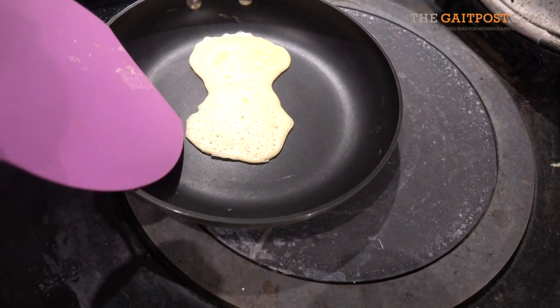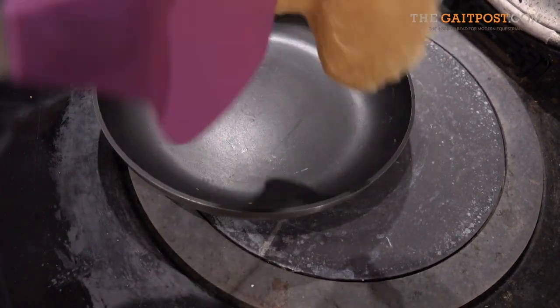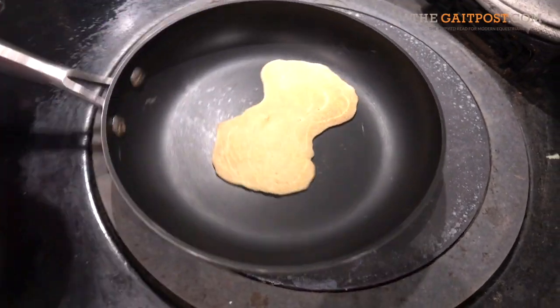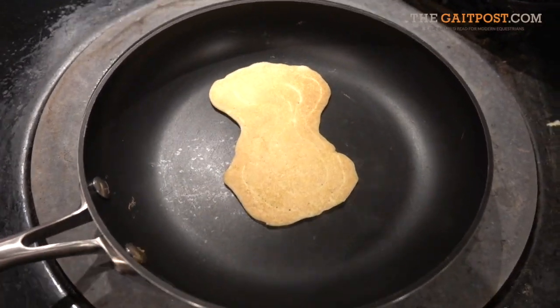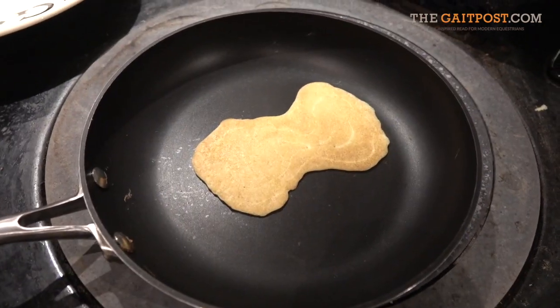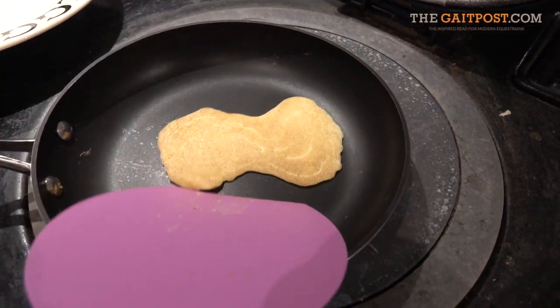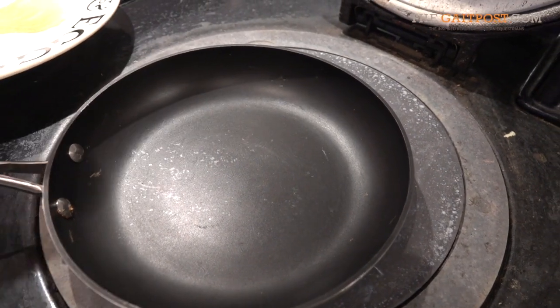Are you sure that's cooked? Yeah. There's our face.